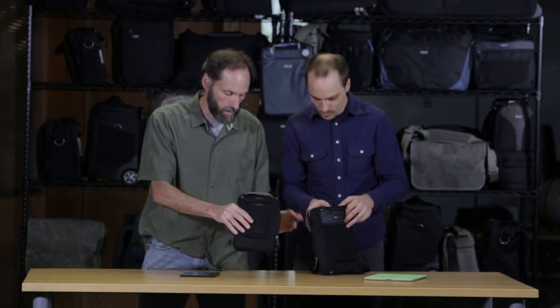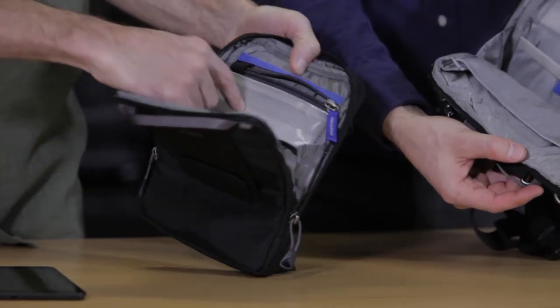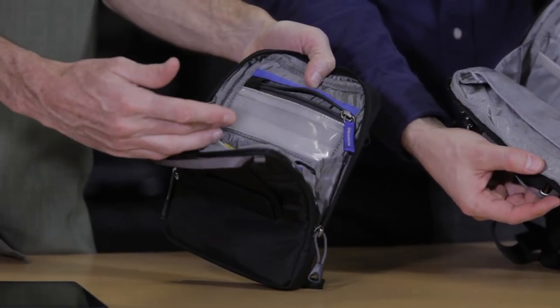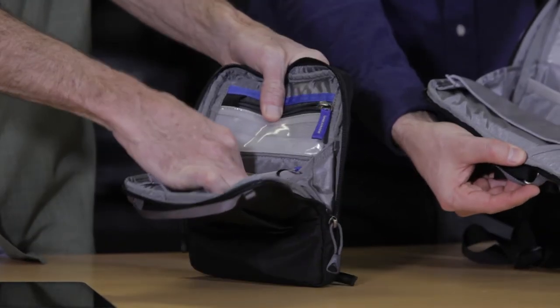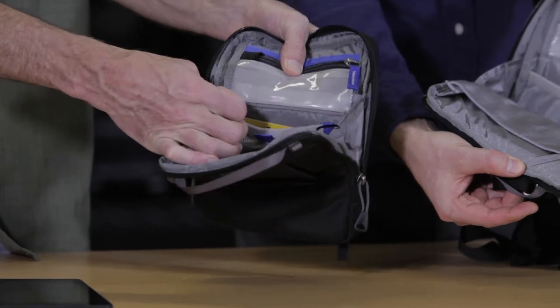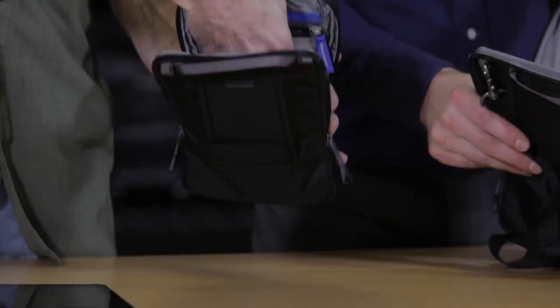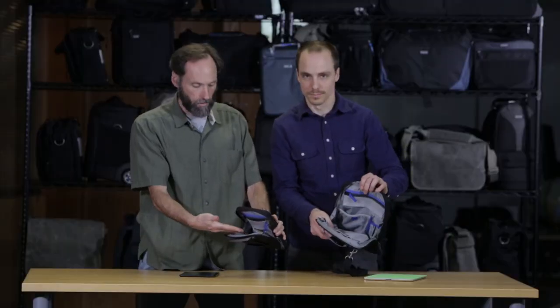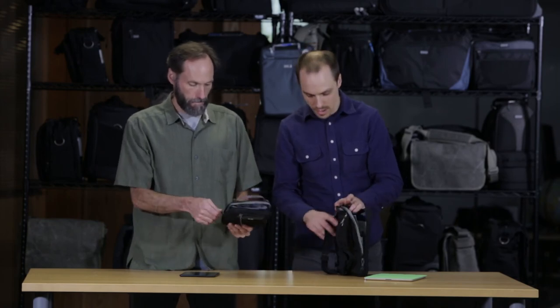On the small one, we also have a clear zippered pocket, which is perfect for memory cards and small accessories — things you really don't want to get lost. At the bottom, there's also a mesh pocket for additional items. And it's also one big main pocket itself, so if you have other things like a card reader or whatever accessories you need on the floor, you can put them right in the center.